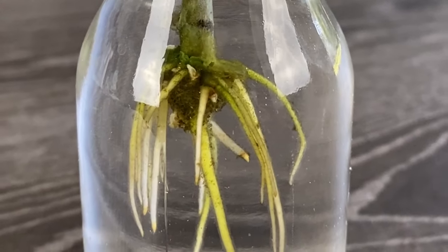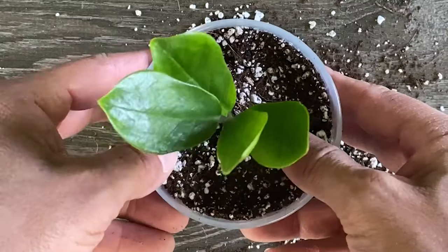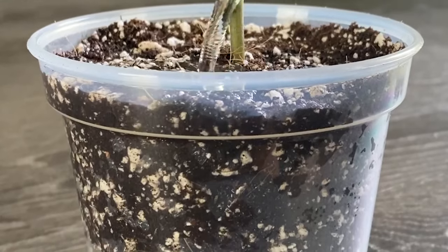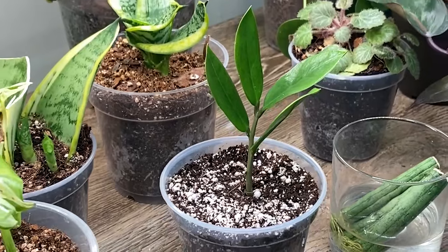If you propagated in water, once roots are about one to two inches in length, take the cutting and transplant it into soil. Water heavily for the first two weeks after transplant and slowly back off the water after that. This will help the plant slowly acclimate from water to soil.